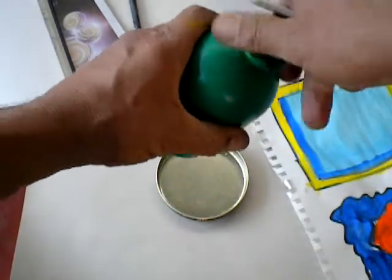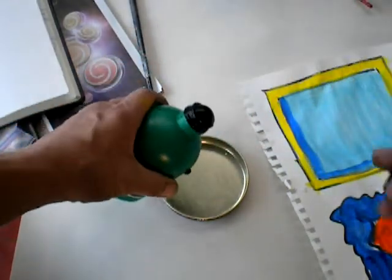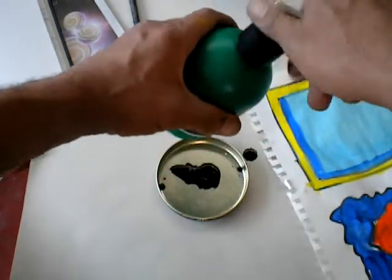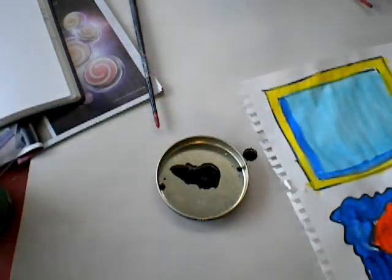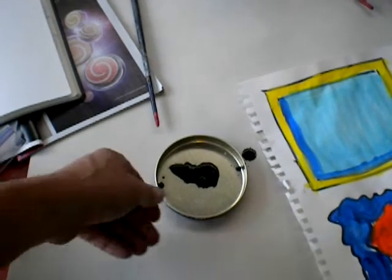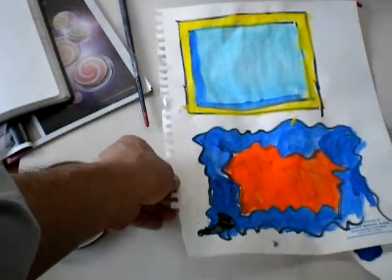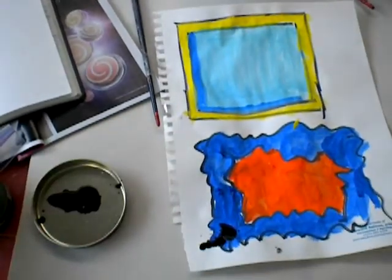So I've got some ink here. Looks like I've got some ink on my painting. But you know with art, you work with it.